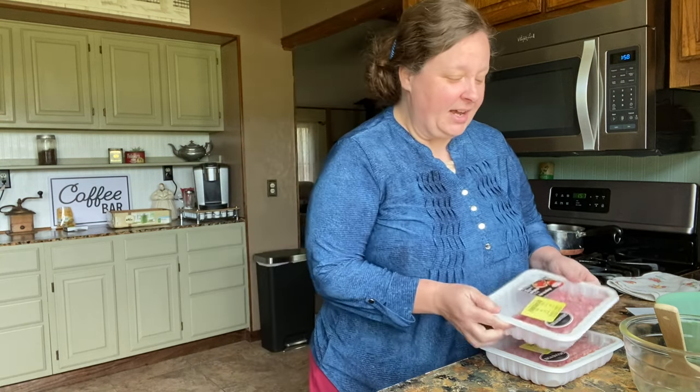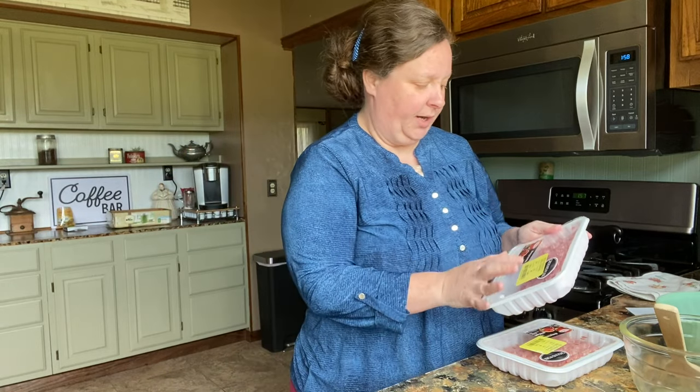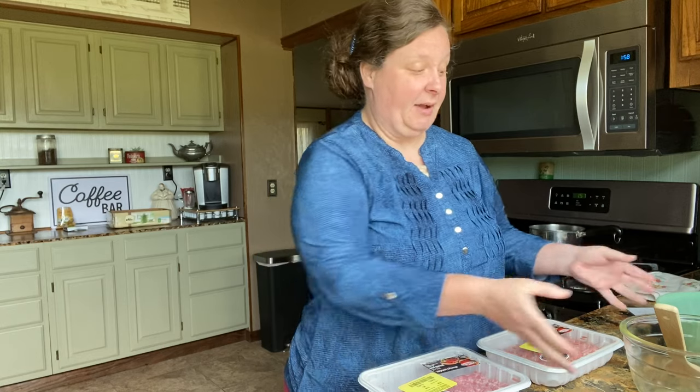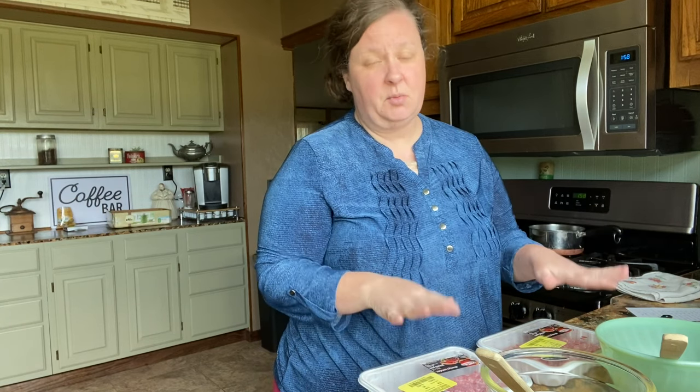Hi friends, today we're going to be making some breakfast sausage — the Jimmy Dean copycat sausage. That's our very favorite sausage. I got this ground pork for $1.60 and it is a pound of ground pork. I bought it up because that was an awesome deal, so I'm going to be making the sausage with it. I'm going to be making the hot sausage and the regular sausage. We like the hot sausage but we also like the regular sausage for gravies and stuff like that.